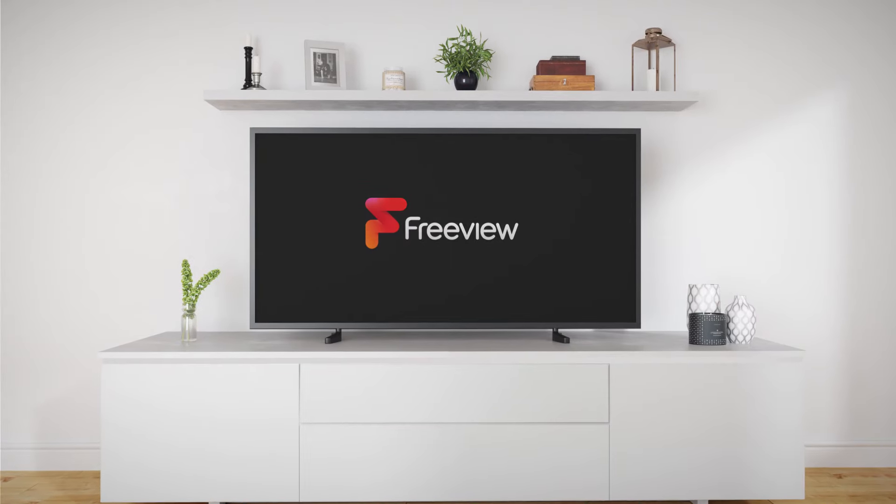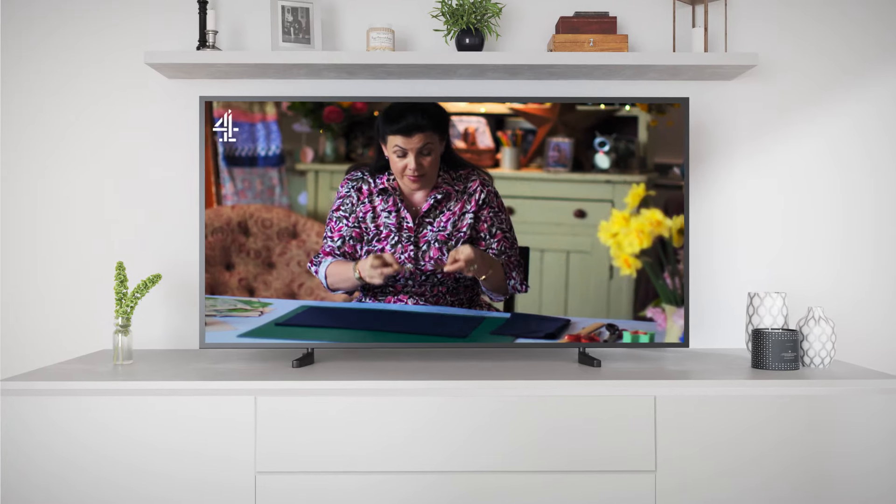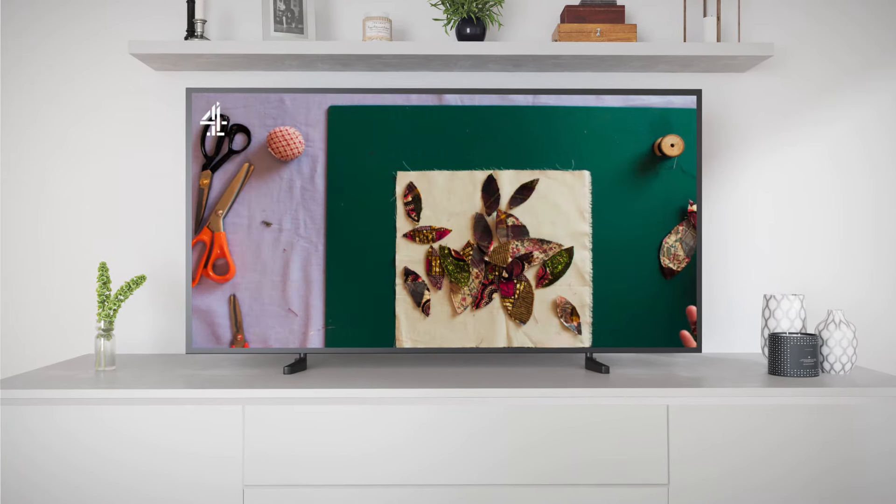Hello! These handy steps should help you to retune most Toshiba, Alba, Bush, Finlocks, JVC and Logic TVs. If your TV doesn't follow the steps we go through, then please speak to the manufacturer for help.